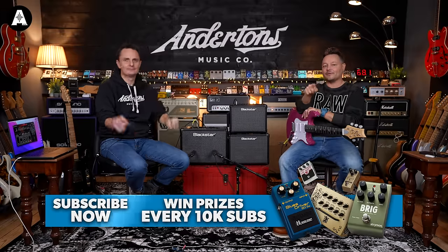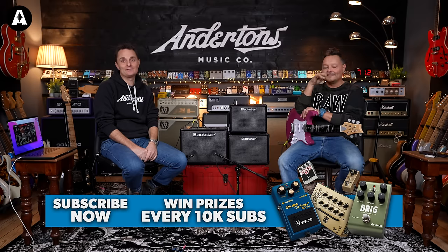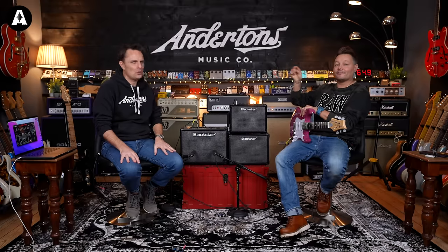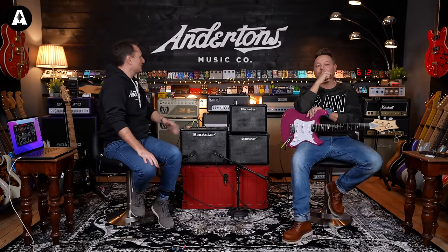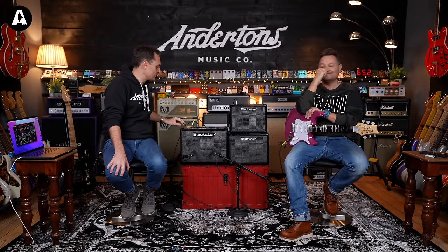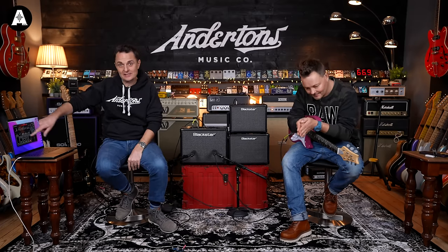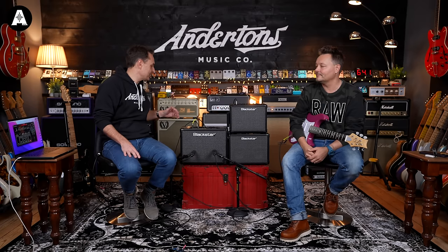Please like and subscribe, because I forgot to say that in the last 40 videos I've been in. Hit the notification bell. In today's demo, we're going to go over some of the features that are new, but a lot of these features were on V3, so perhaps if you've got V3 and you've not delved into it, maybe you should. We're going to look at Architects, which is the software that Blackstar have to go with this, and we're going to hear some tones.